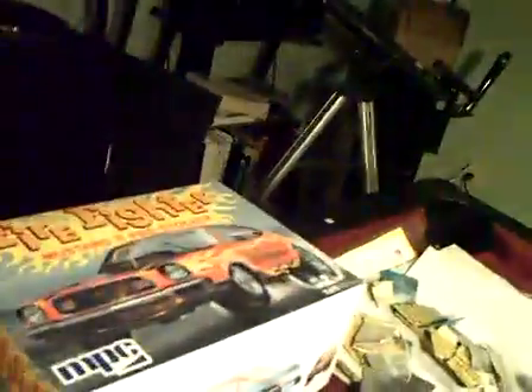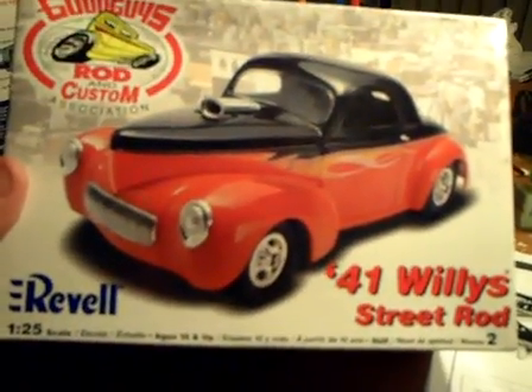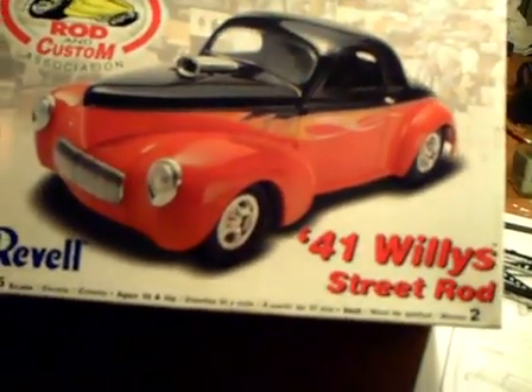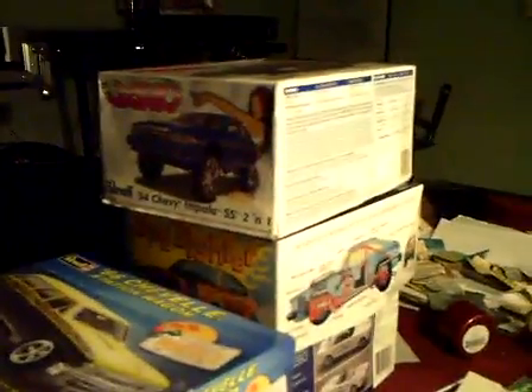Like I said before, I still got the firefighter to do, and I've got the Mustang convertible underneath that. My cousin called me from Georgia yesterday and she wants me to build her a '41 Willys Street Rod — so that's the next one on the chopping block. Maybe I'll do some custom paint on there. So in that order: Willys Street Rod, then the '64 Mustang, then the Street Fighter, then the Chevelle, then the Donk — the '94 Chevy Impala Super Sport. I'll get some crazy stuff going on with that.